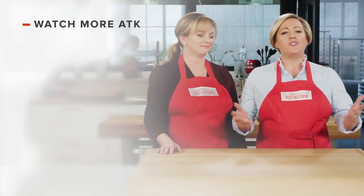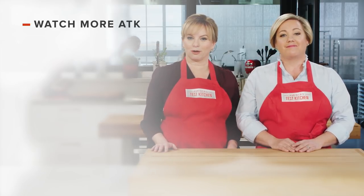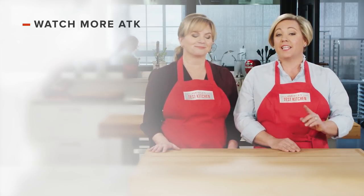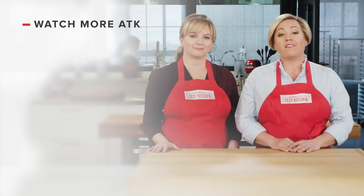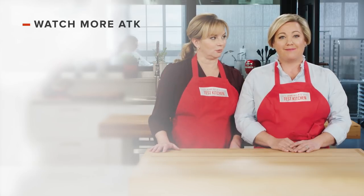Thanks for watching America's Test Kitchen. Leave a comment and let us know which recipes you're excited to make, or you can just say hello. You can find links to today's recipes and reviews in the video description. Don't forget to subscribe to our channel. See you later.